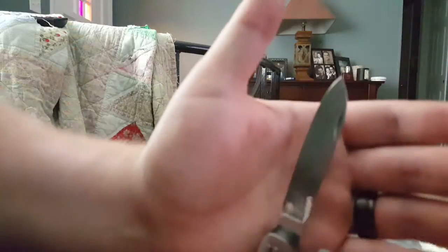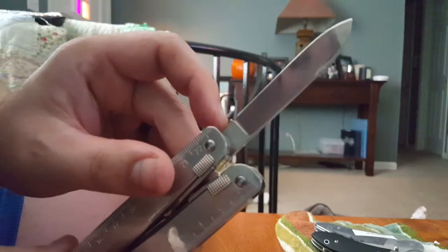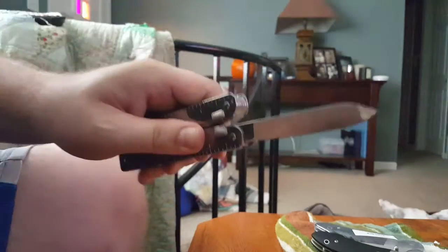Here's the main blade. It's got the Victorinox stamp on it at the base of the blade there. Like I said, everything's locking, so you're completely safe unless you're a dummy and cut yourself.